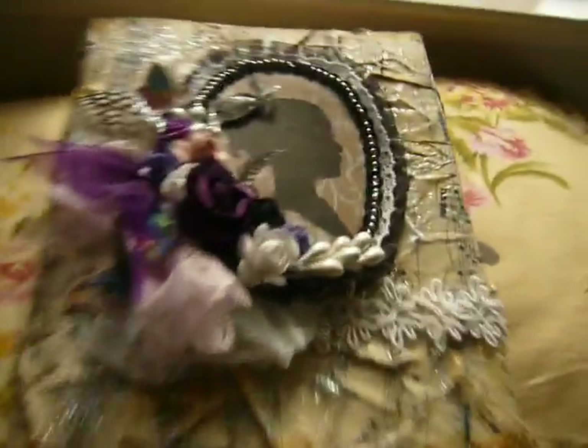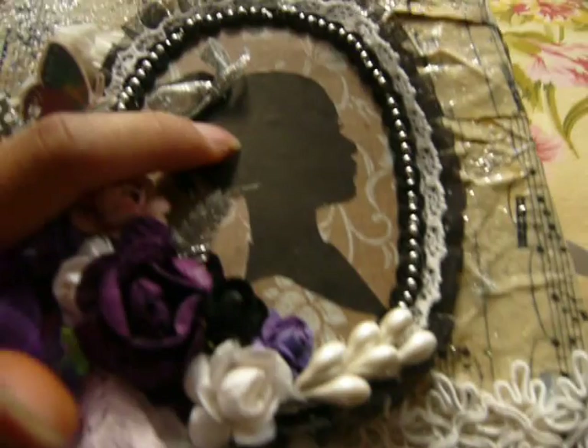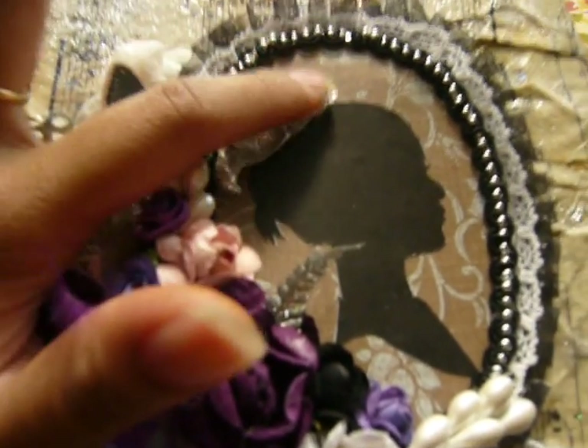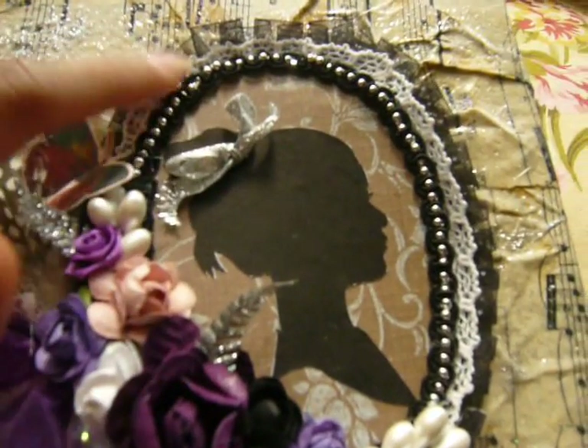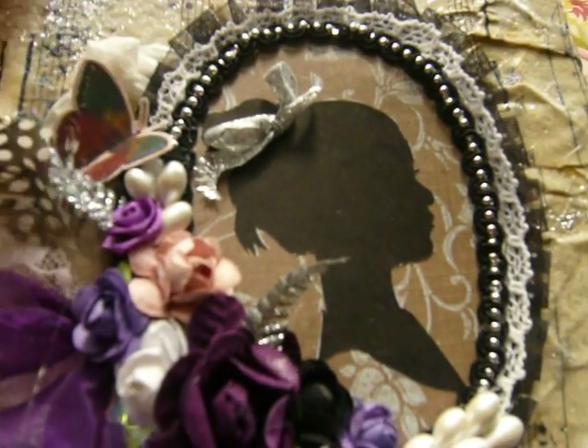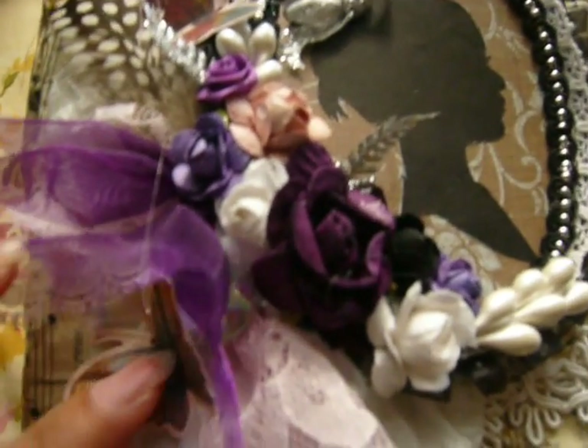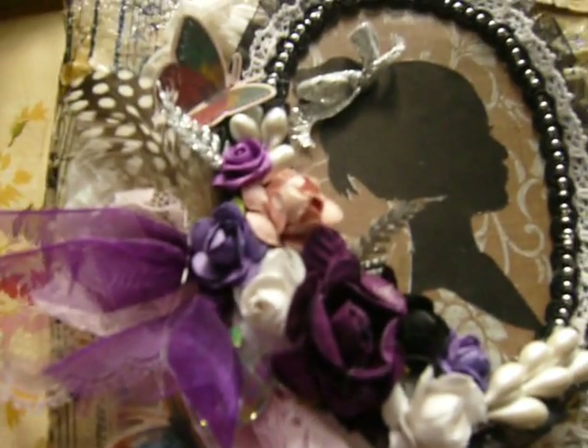This is the side of it — I just covered it with flowers, lace, and added a big bling to it. For the front top here, I took a picture from the computer, glued it down onto Kane Company's paper, and added some trim, lace, ribbon around it, feather, ribbon, lace, and butterflies and flowers all over it.